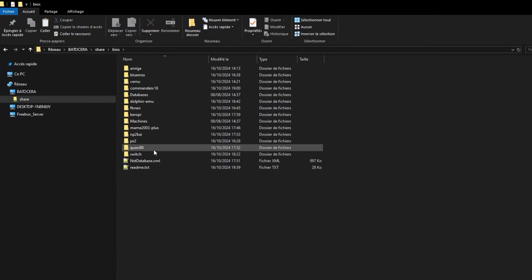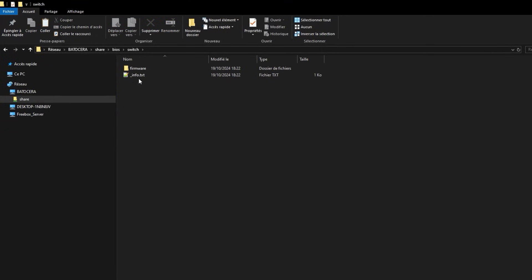Dans le dossier Switch qui se trouve dans BIOS, un fichier Info est apparu ainsi qu'un dossier Firmware. Le fichier Info vous indique la marche à suivre pour l'installation du firmware.